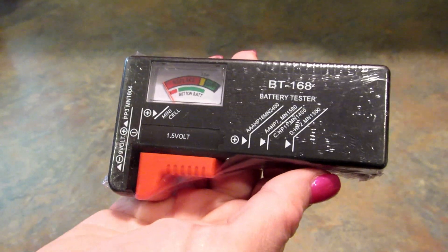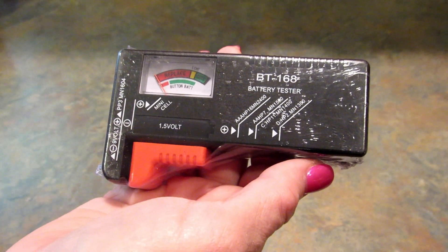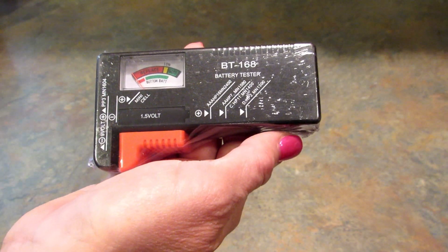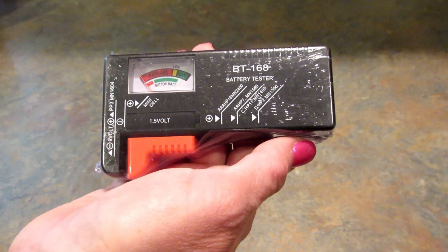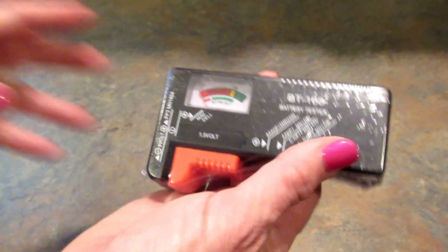Then they sent me this, which I think is really pretty cool — it's a battery tester. It will let you know instantly whether your batteries are dead or not. It says it works with nearly every size battery: double A's, triple A's, nine volts. It is three dollars on their site.